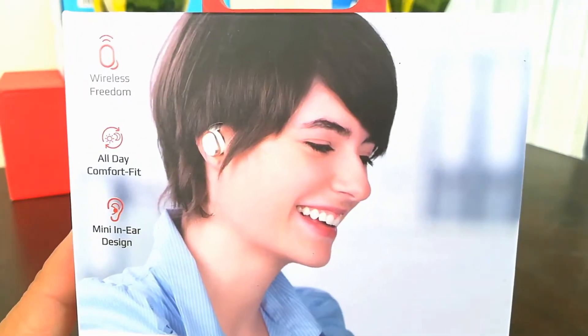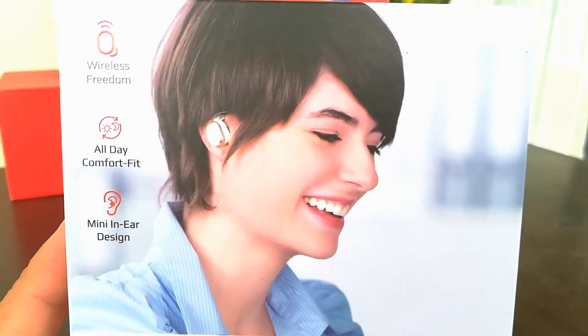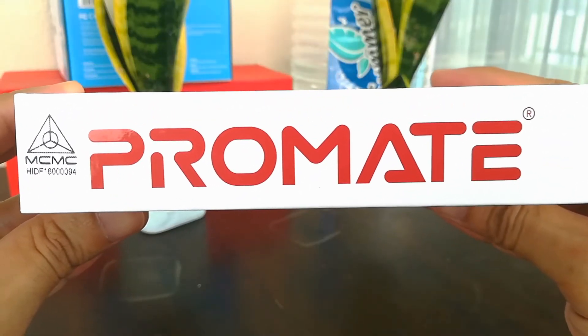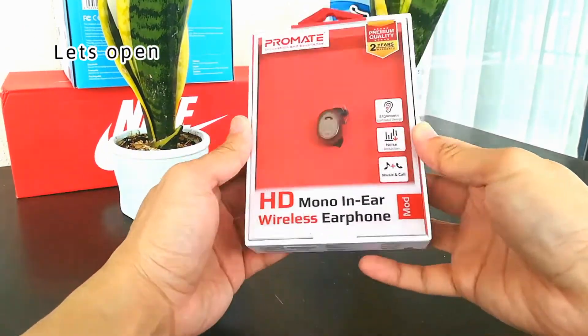Before I forget, the operating distance is 10 meters. What's nice about this product: it is hands-free with up to 11 hours of talk time on a single charge, lightweight and comfortable, and it's an easy setup.